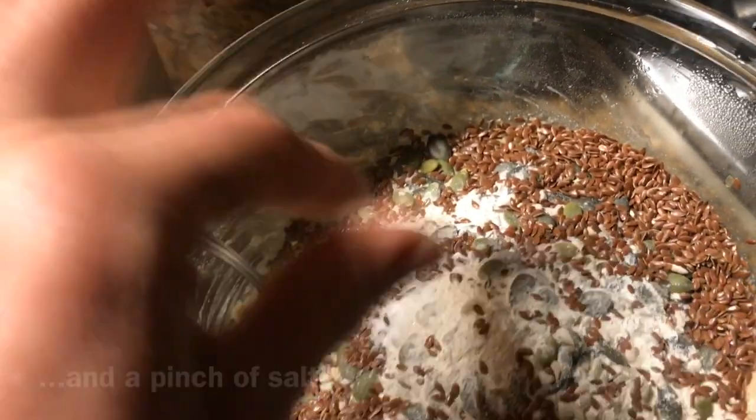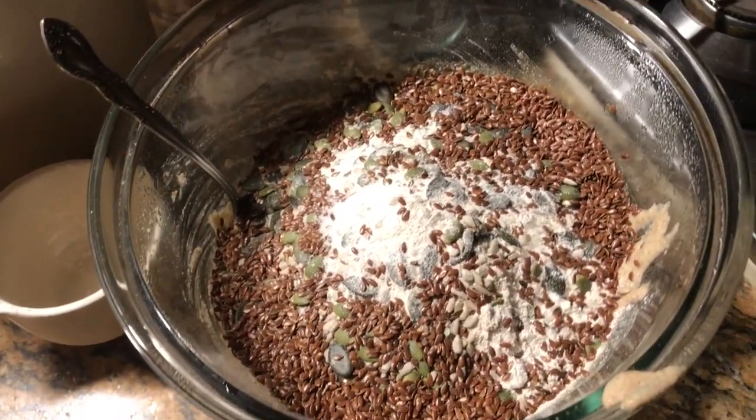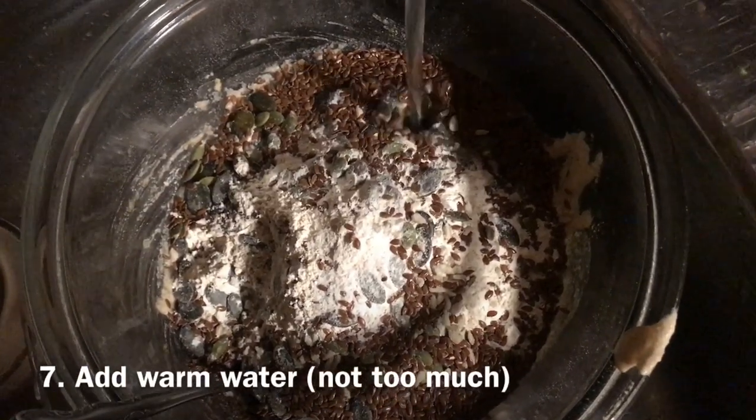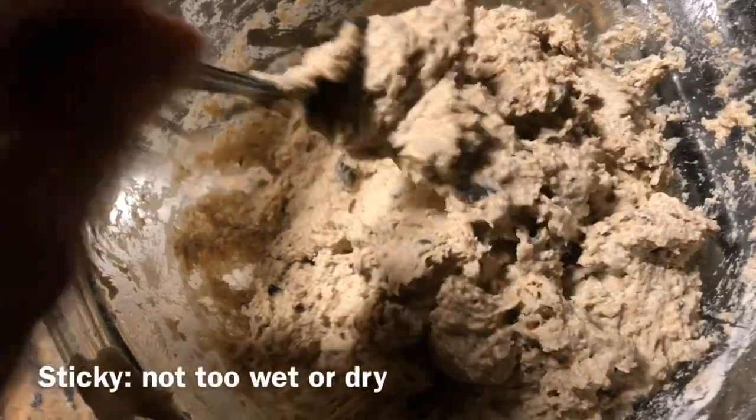And about a teaspoon or a big pinch of salt — apparently helps it rise or bake or something. Then add a bit of warm water until it's this consistency, sort of peanut buttery.